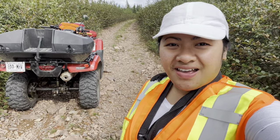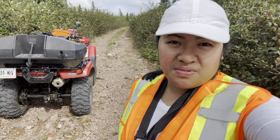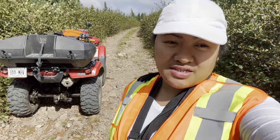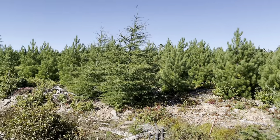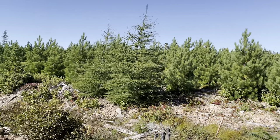Hi guys, so we're here in the forest — me and my wife. Come join us on our walk. There are a lot of pine trees on the way to the plains — lots of pine trees.